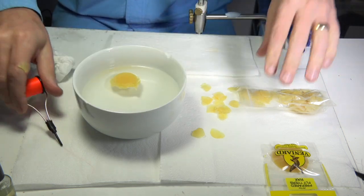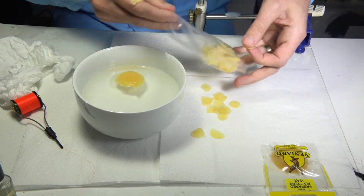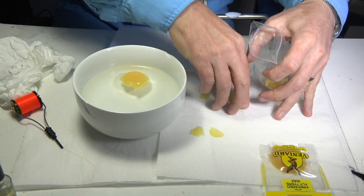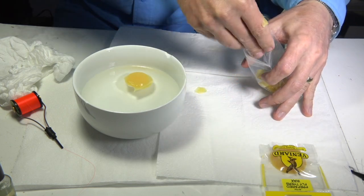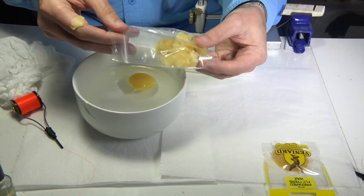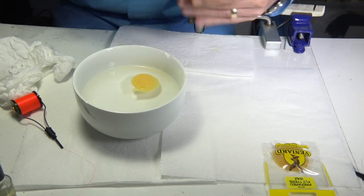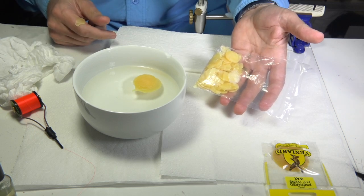What I then do is put all the discs into a small pack once they're dry and use them when I need them. You get a lot out of a small disc — it'll last you a long time. Keep it sealed and ready to go, and that's how I prepare my wax for tying flies.